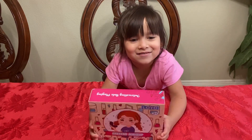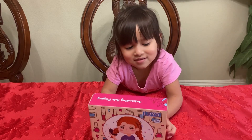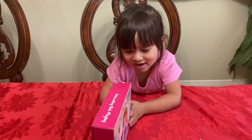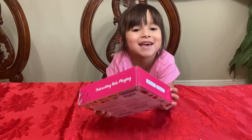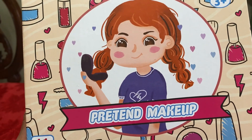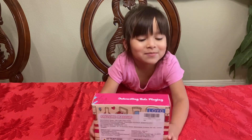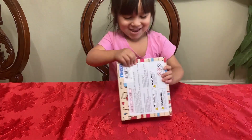Hi, welcome to my channel. Today I'm going to do makeup. Let me open my makeup. Open right now.